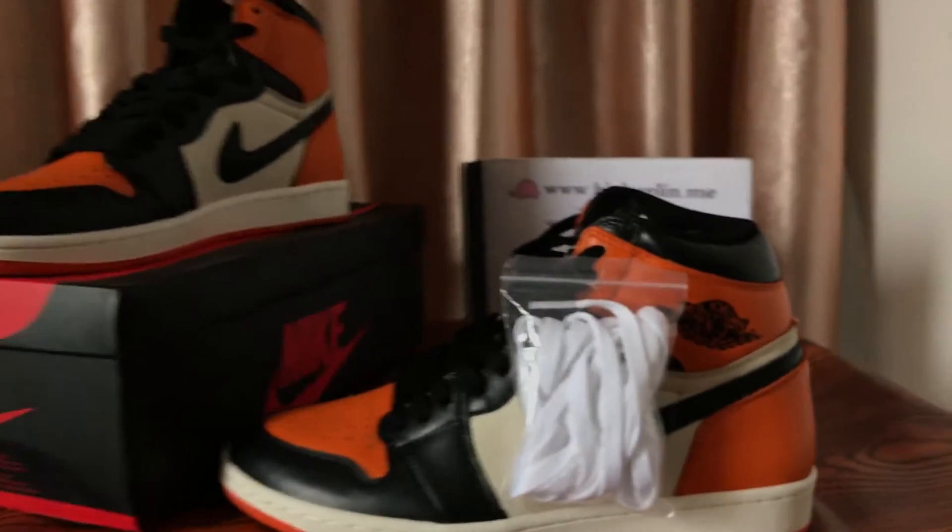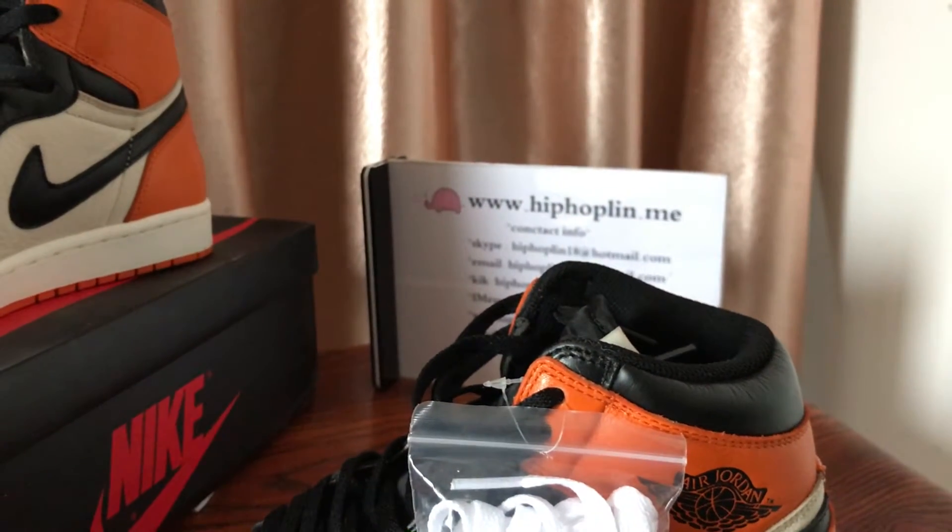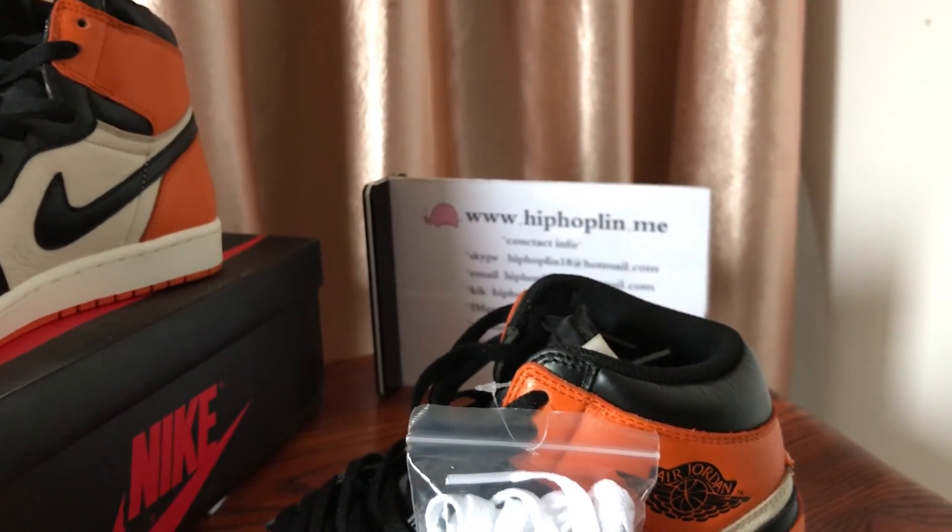It's very good. Shattered Backboard from hiphoplin.me. Thank you for watching — see you next time, bye bye!